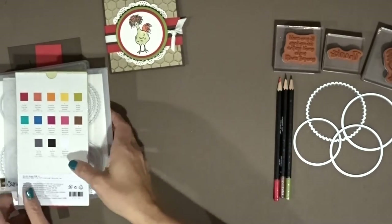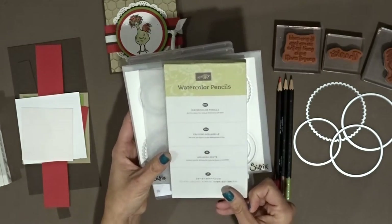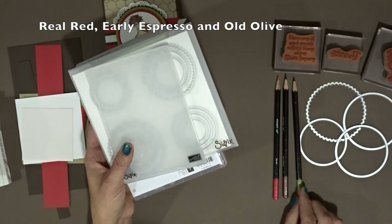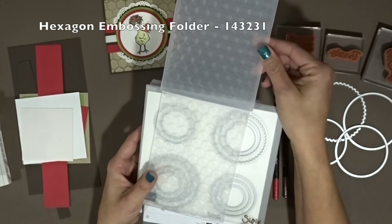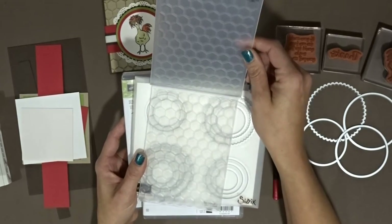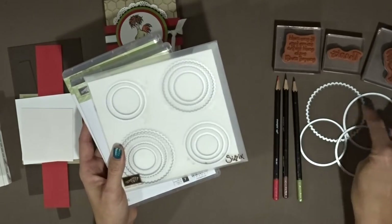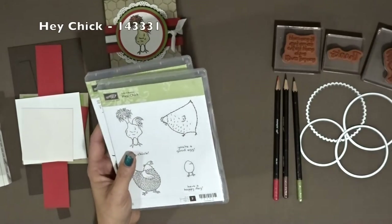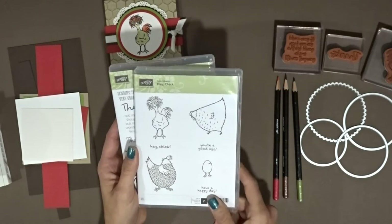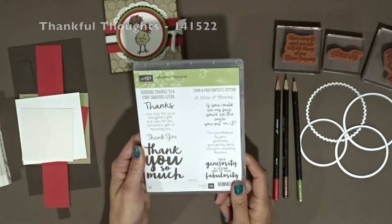We are going to use the watercolor pencils that are in the Occasions catalog - we'll be using the Real Red, the Early Espresso, and the Old Olive. And then we're going to use the Hexagon embossing folder - oh my goodness, I just love this thing. The Layering Circles framelits dies, and we're going to be using these over here. Of course the Hey Chick, and we're going to be using this little guy here, although these two are cute too and would fit in the same circle.